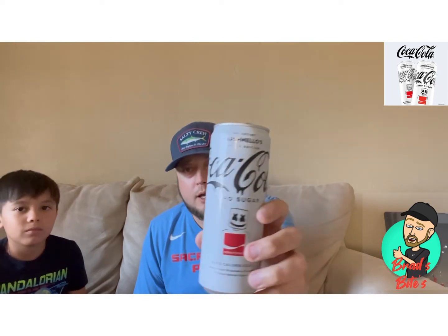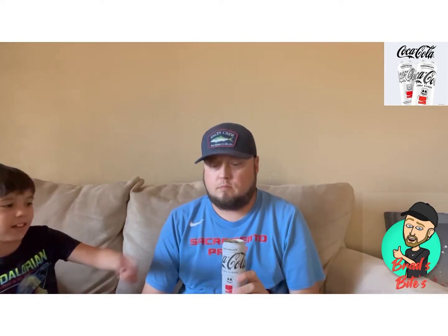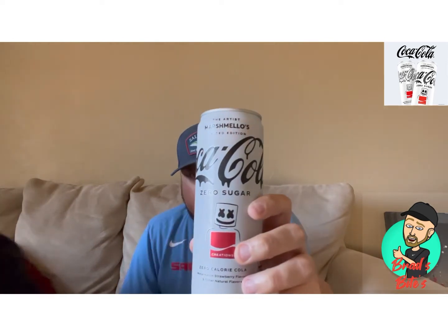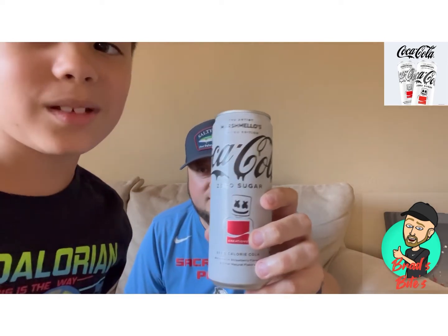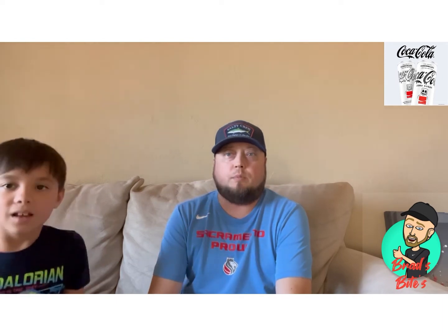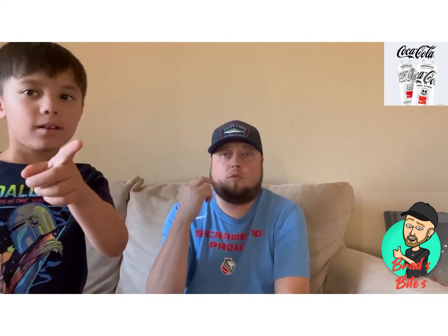Coca-Cola Zero Sugar — again, cool can, I like it. Why can't I see that upside down? The words are upside down. Wait, let me see — they kind of look upside down, they're just in the wrong place. Anyway, 8.4 out of 10. I will see you in the next video, which will be tonight — we're filming two more.